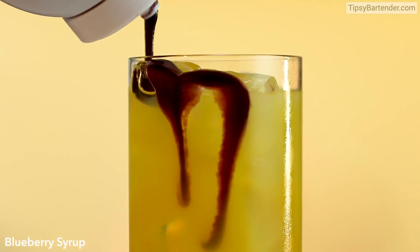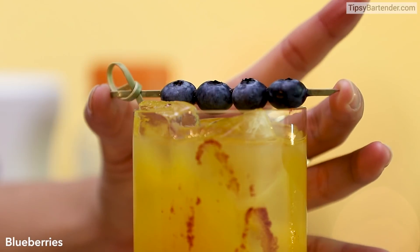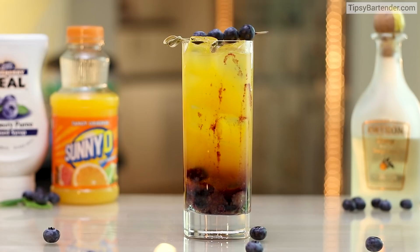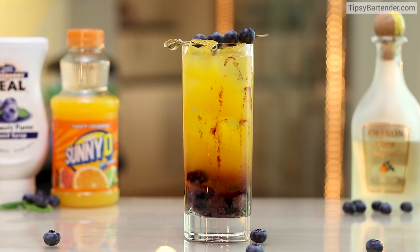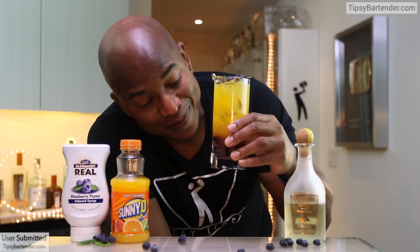And a little bit of blueberry syrup. Awesome. I'm loving this one. Little blueberries on top and we are off to the races! Guys, you've been sending us some really cool drinks, but you've got to put your name down so we can credit you properly.